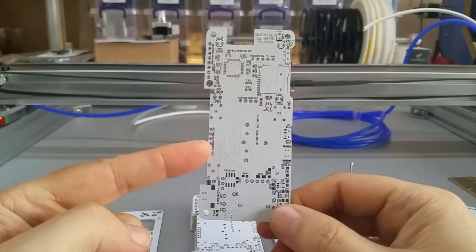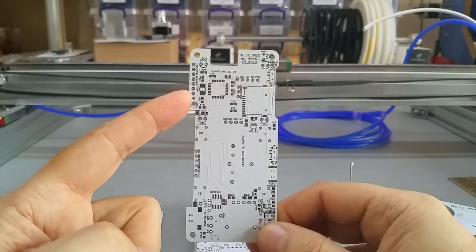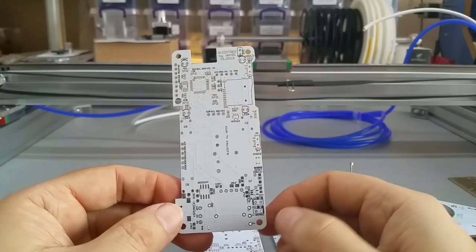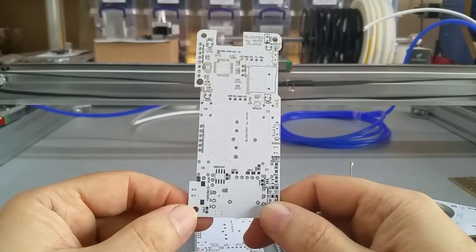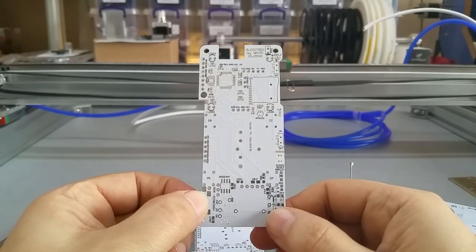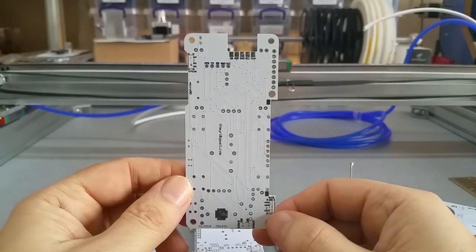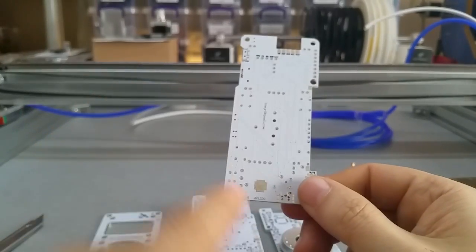It has the IPS header, a header for the 10-degrees-of-freedom sensor board, a micro SD card slot, charging, an RTC module for the clock, a lithium cell backup battery, and all kinds of other goodies. This space here was for the speaker — the battery goes in the back.